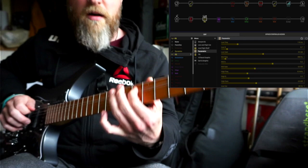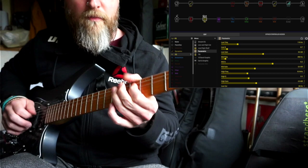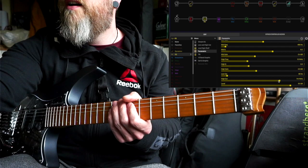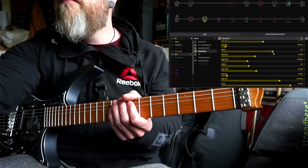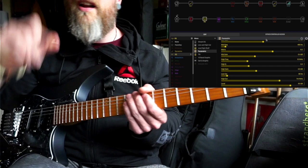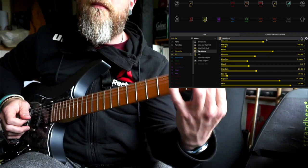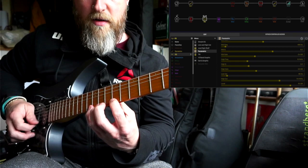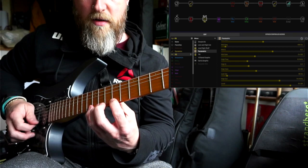Then I have this EQ here — it's just a smoothing thing, not doing anything dramatic in the low end. It has a low cut at 80 Hz, high cut at 14 kilohertz just to kill some of the very top-end fizz. The mid frequency is at 450 pulled back two and a half dB, and the high gain is pulled back at 5.9 kilohertz — just a tiny little fizz removal. You can hear the difference with it on and off; the fizziness gets removed, which really helps.